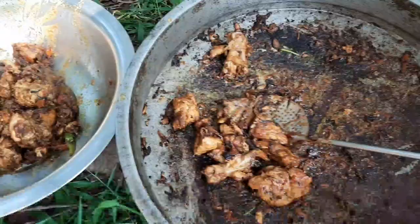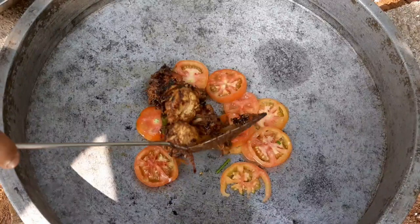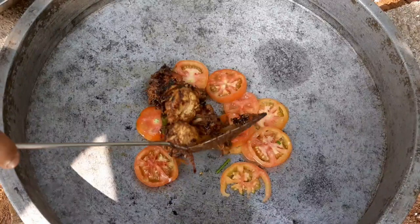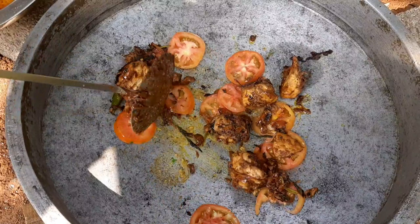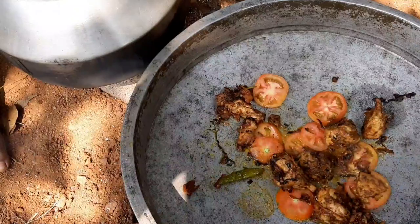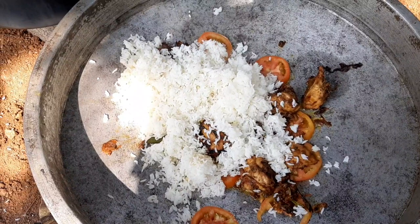We add the chicken, rice, cashew nut and coriander leaf. We add the tomato paste. We also add cashew nut, raisins and coriander leaf.